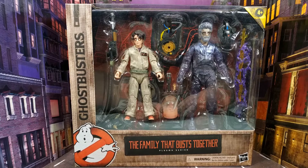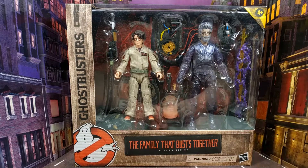Hello everyone and welcome back to the channel and to another Ghostbusters review. We have the Ghostbusters Plasma Series 'Family That Busts Together' two-pack, which includes Phoebe Spengler and the spectral version of our most favourite scientist, Egon Spengler.